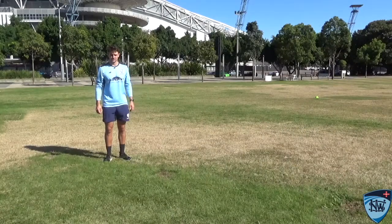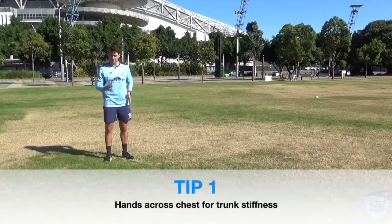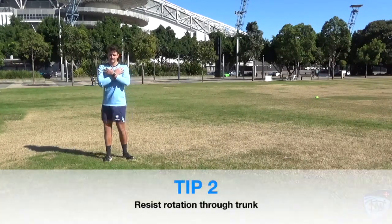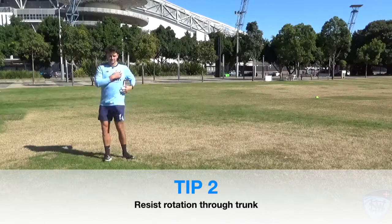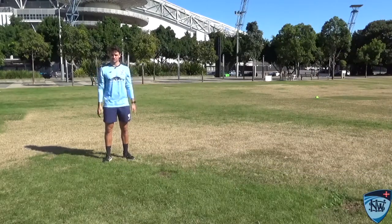So this is a no-arm dribble. For this one, you're going to put your hands across your chest, which means you're not going to be able to use your arms when you go through the dribble. This is going to force your trunk to work even harder and get a little bit more stiffness through there. What we want you to focus on though is not allowing rotation to happen through your trunk and through your hips — keep this all facing square when you go through the dribble.